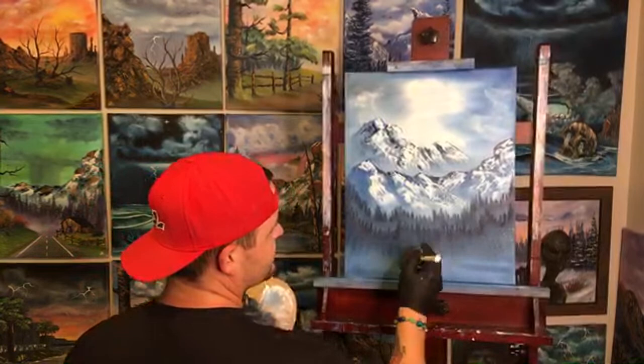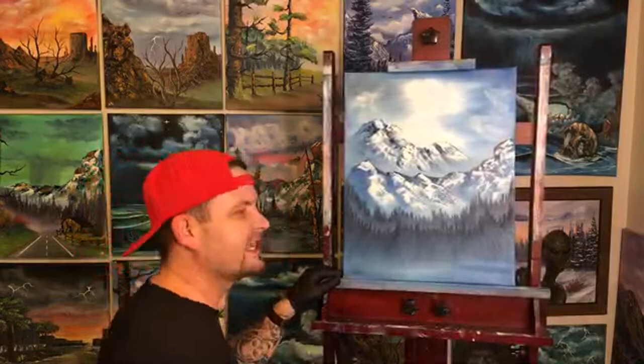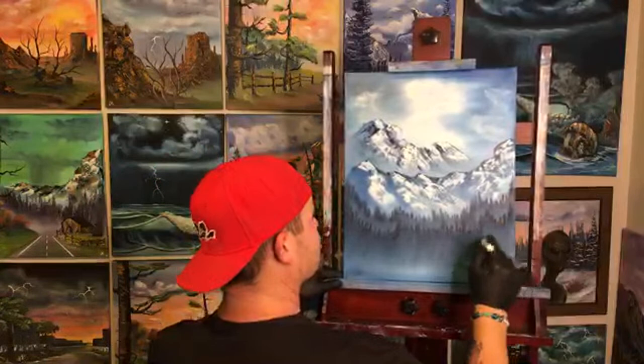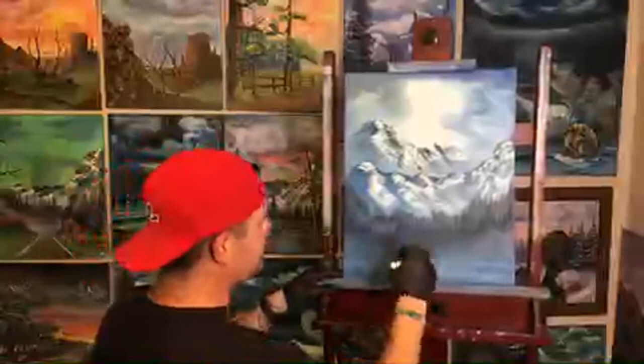This is a painting where you can really take out your frustrations — say, if some bonehead canceled your contract. You can take it out on the canvas.